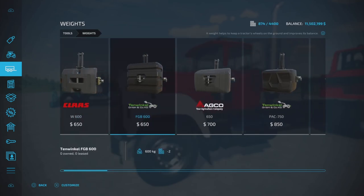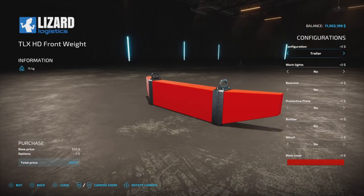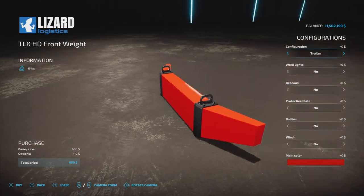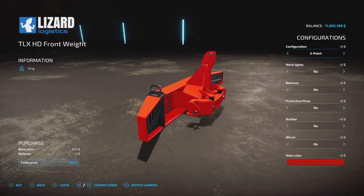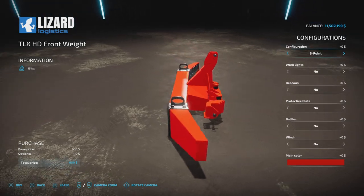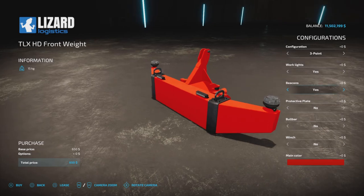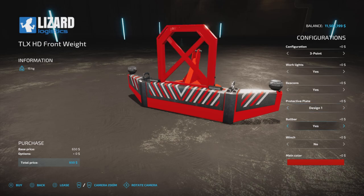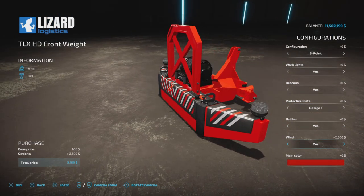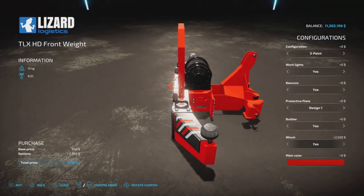The special weight is the TLX HD Front Weight at 650 to buy. You can have it with work lights, beacons, a protective plate, a pull bar, and a winch option. I'm going to test it out now.